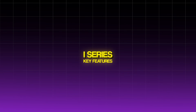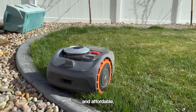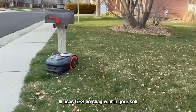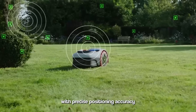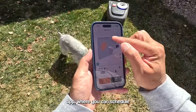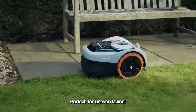I-Series key features. Let's start with the I-Series. This model is designed for smaller to medium-sized lawns and is perfect for homeowners who want something efficient and affordable, but with premium features. One of the standout features is its virtual boundary system — no need for physical boundary wires. It uses GPS to stay within your set mowing area, making it very easy to install. The I-Series is also equipped with precise positioning accuracy thanks to its GPS RTK, keeping your mower within 2 centimeters of the boundary. It's all controlled via the Segway Navimo app, where you can schedule mowing, monitor its progress, or adjust its settings. Additionally, this model is designed to tackle inclines of up to a 45% slope — perfect for uneven lawns.